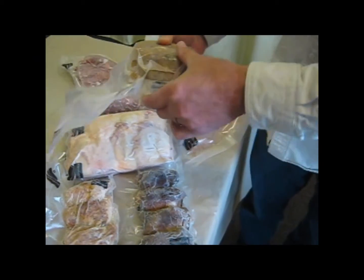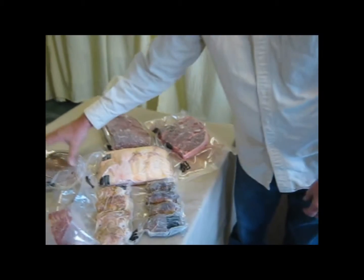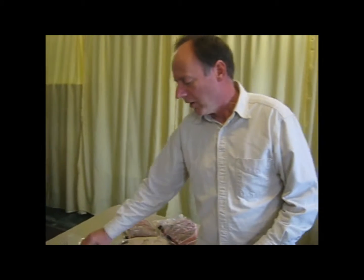You'll notice this is a liquid, and in order to vacuum seal liquid, it needs to be frozen. I saw a video from Food Saver where a fellow took some homemade tomato sauce, froze it, put it like this, and said it was going to last two to three, four years. Our food's not going to last that long.